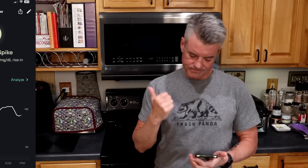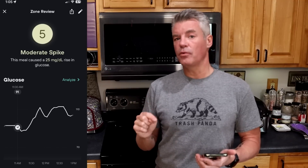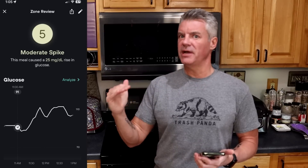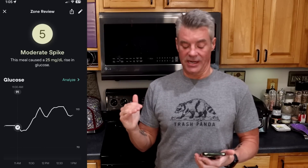Let's take a look at how the Sweet and Buttery Bread behaved over the course of two hours. Levels scored it a 5 out of 10. There was a 25-point rise in glucose. Typically we consider a spike to be over 30, but this is definitely getting into that neighborhood. I have to admit I'm not incredibly surprised because it tasted a lot like real bread.